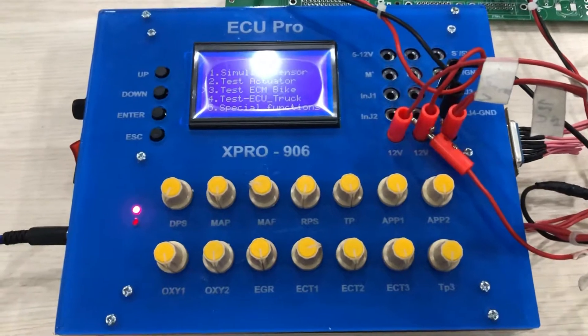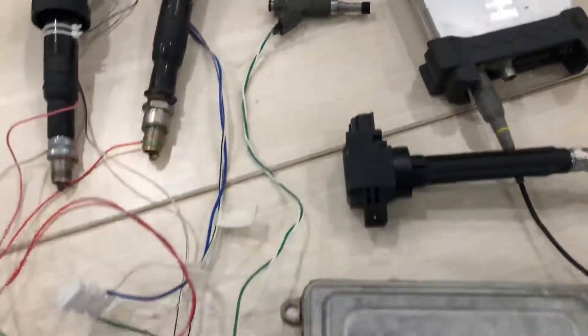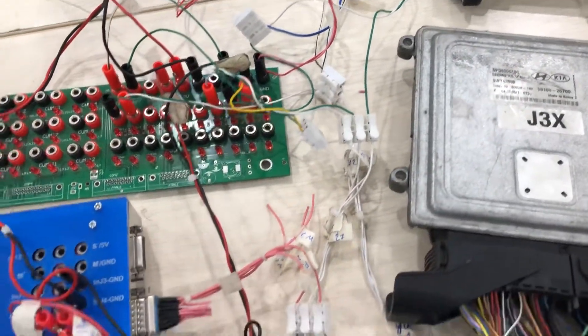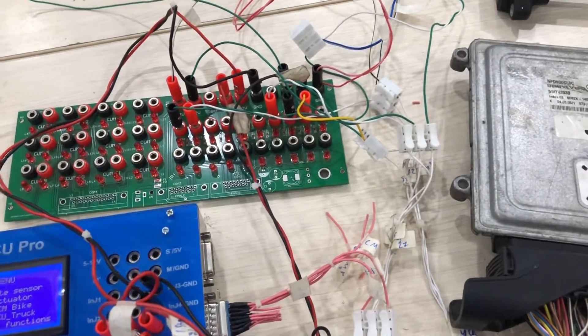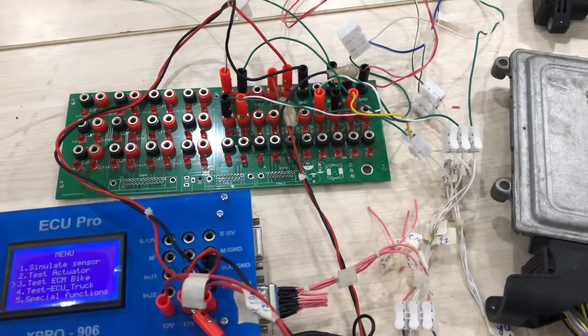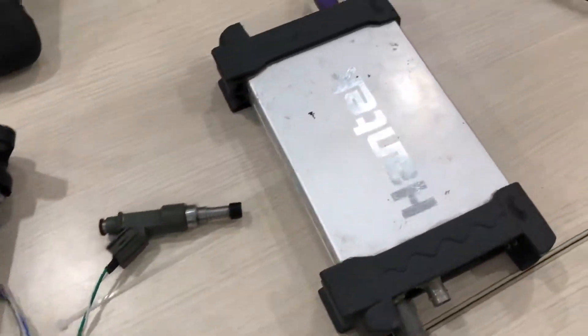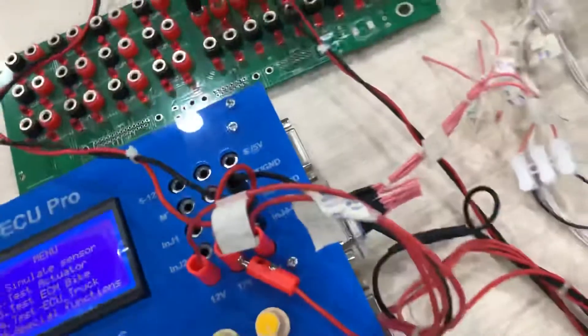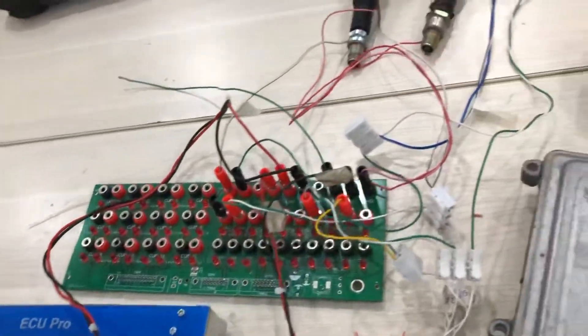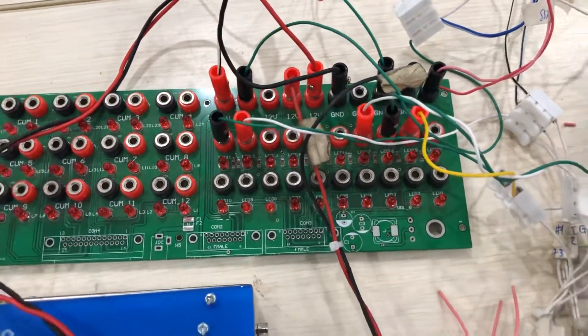When you simulate the ECU sensor inputs, the ECU controls the injector, ECU controls the ignition, ECU controls the electric fuel pump, ECU controls the solenoid. You can use the oscilloscope to measure the output signals and then find the problem.